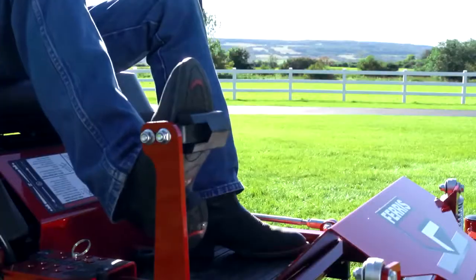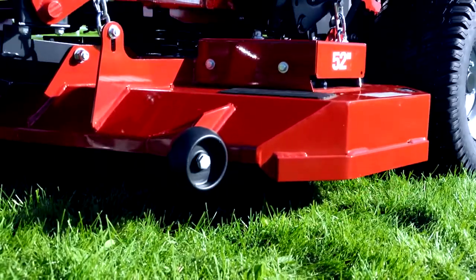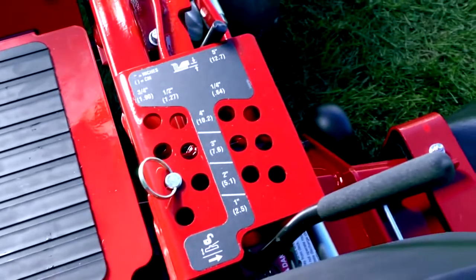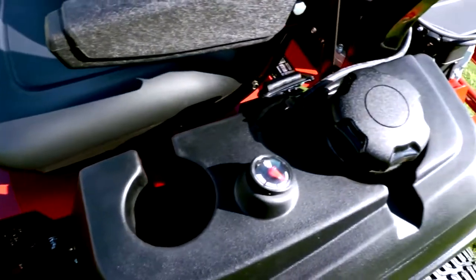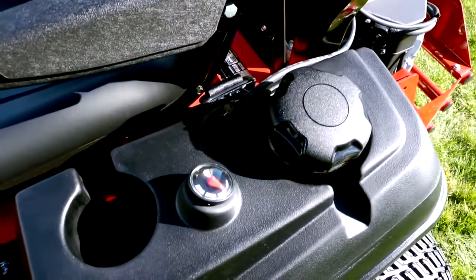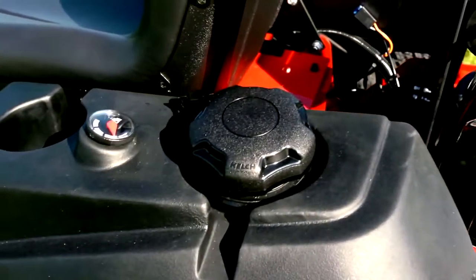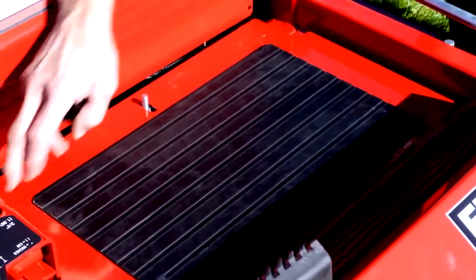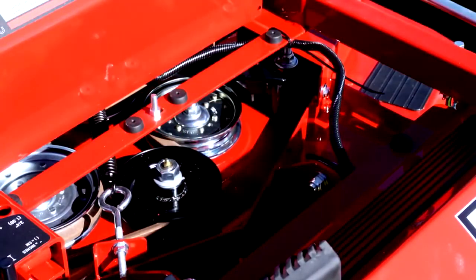Select and set your desired cutting height. The foot-operated deck lift system makes it simple to adjust your cutting height from one and a half to five inches in increments of a quarter of an inch. The ergonomic control panel features a cup holder and a convenient fuel gauge. The impact-resistant gas tank has an extra-wide filler neck for easy fueling. Quick removal of the floor pan provides easy access to the top of the deck for ease of cleaning and service.